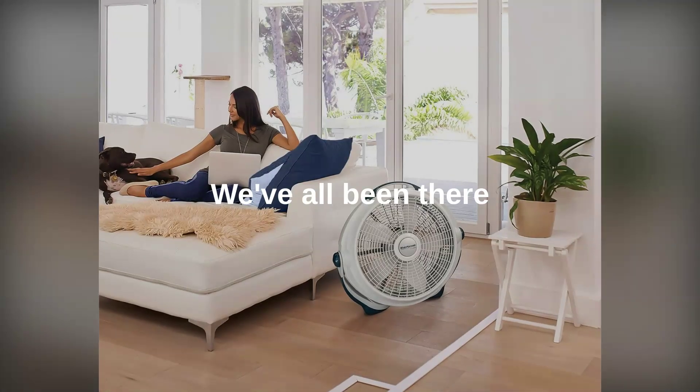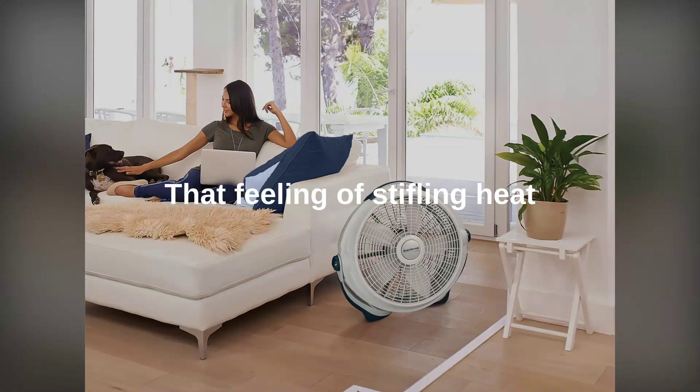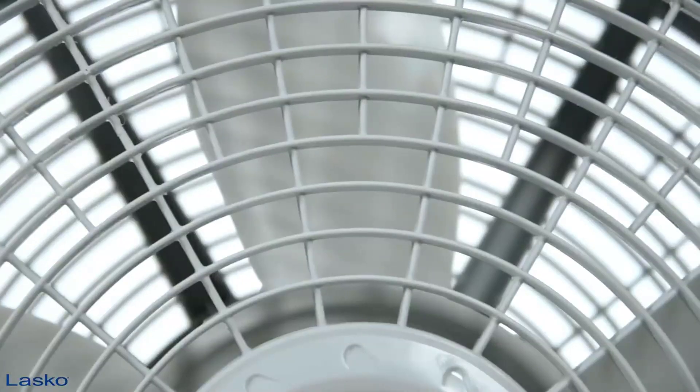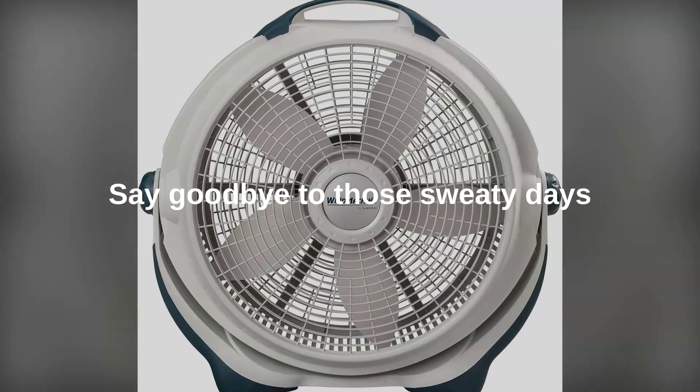We've all been there — that feeling of stifling heat making you wish for even the slightest breeze. You crank up the fan desperate for relief, but it just pushes the same hot air around. You know that feeling, don't you? Well, get ready to say goodbye to those sweaty, uncomfortable days.